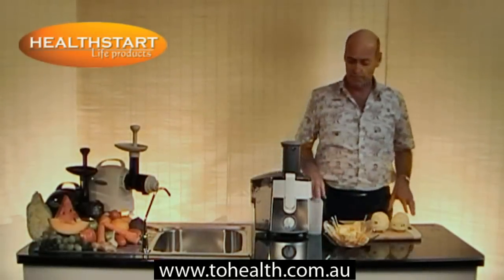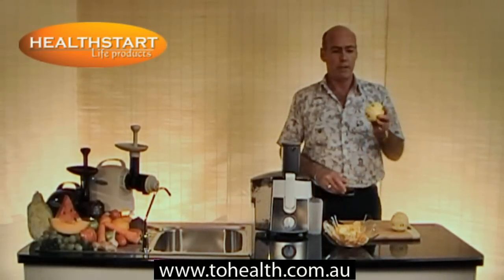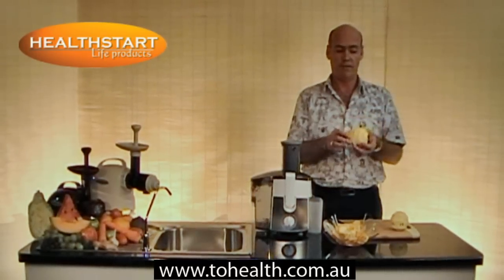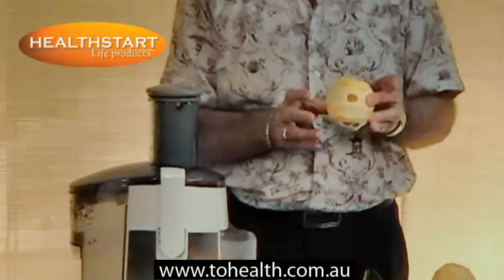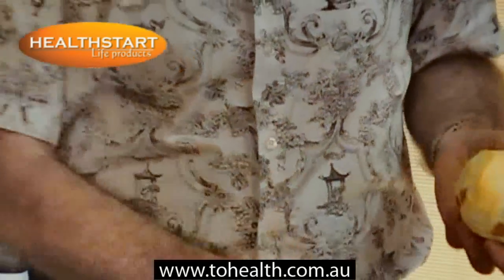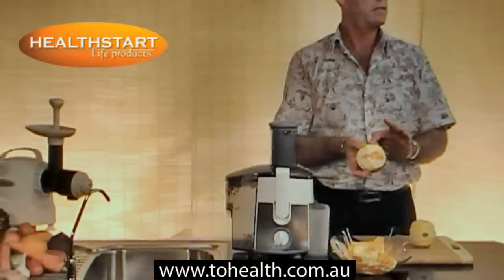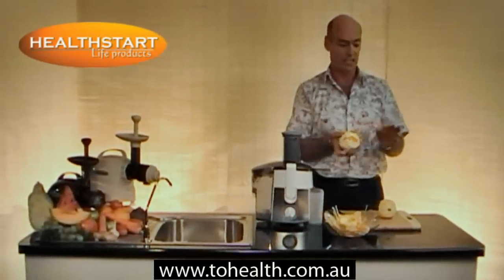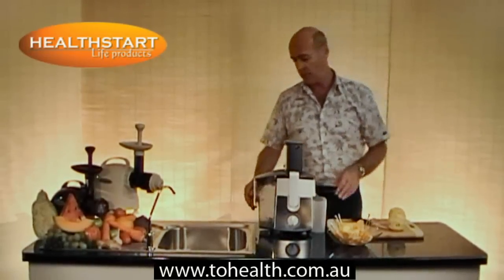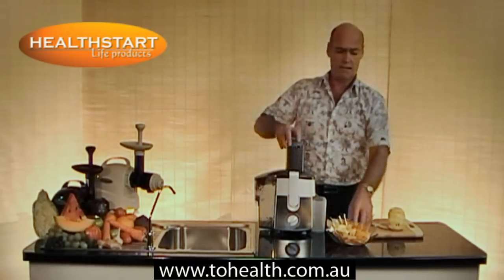Okay, we'll do some oranges. We won't clean the machine out, we'll just continue on. It's best if you can try and leave the pith on — this white flesh, white skin, it's called the pith — because between the outer skin and the inside flesh there's a very high amount of nutrients and minerals in that section. So try and leave as much of the white on as possible. We've pre-cut some here, let's just get that going.